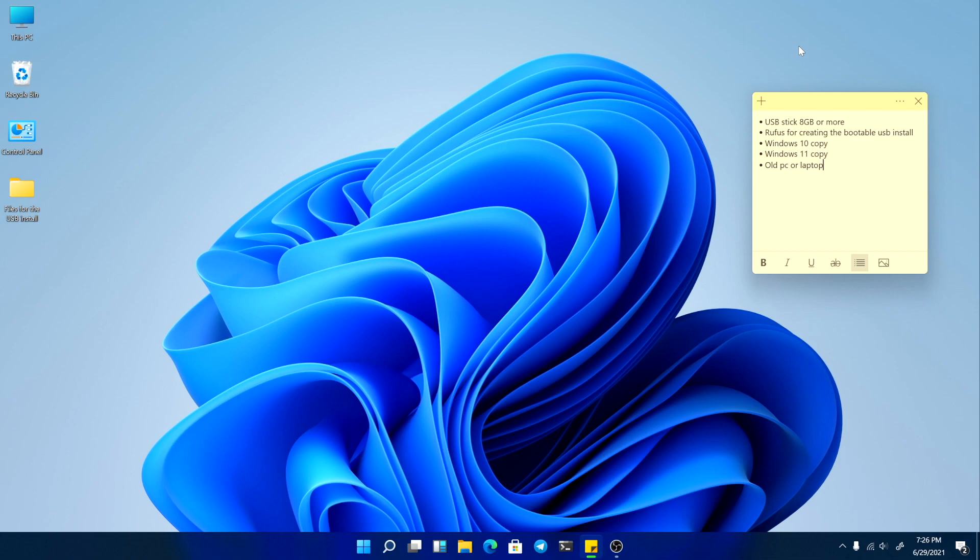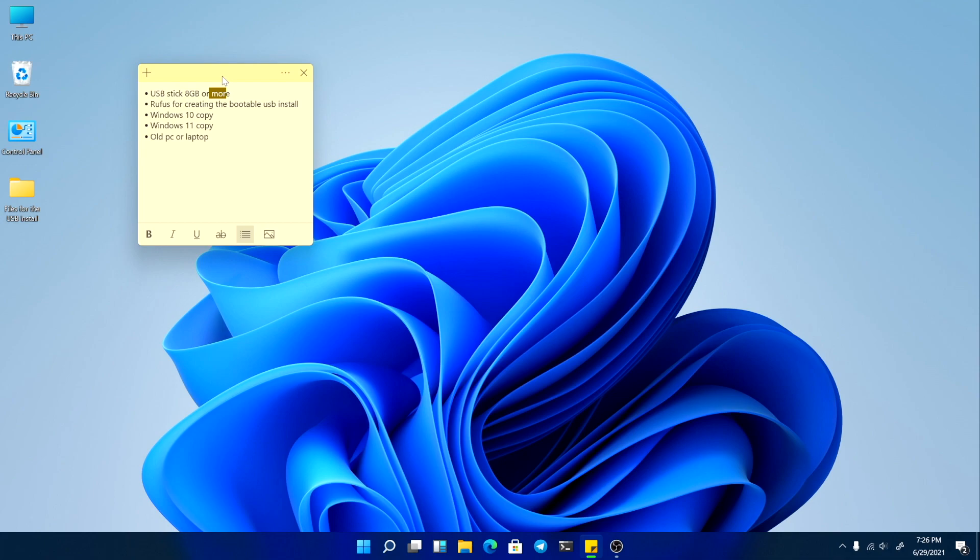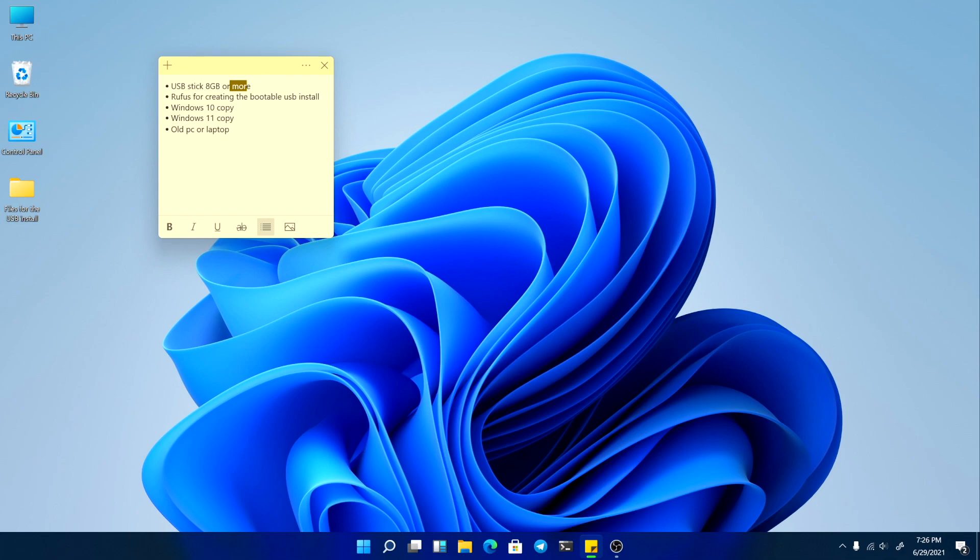This is what you will need: a USB stick with at least 8 gigs or more space, the app called Rufus for creating the bootable USB stick, a copy of Windows 10, a copy of Windows 11, and also you will need an old PC or laptop.